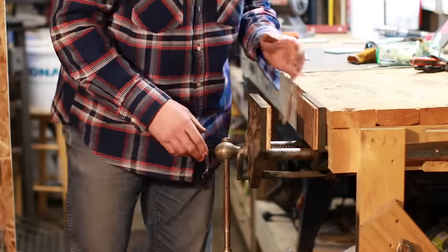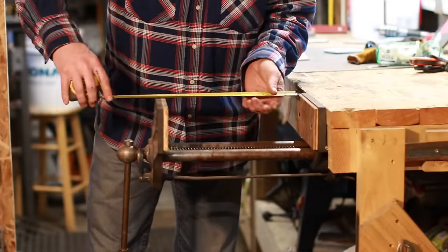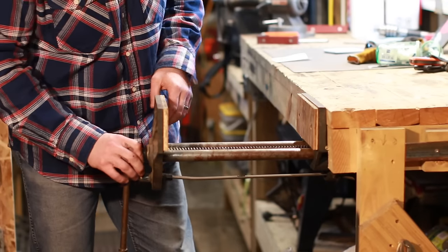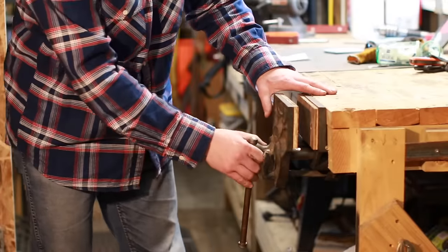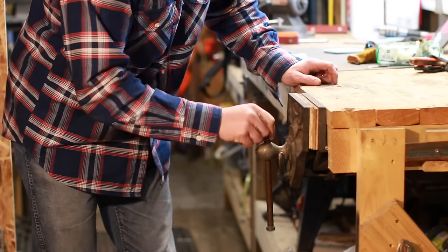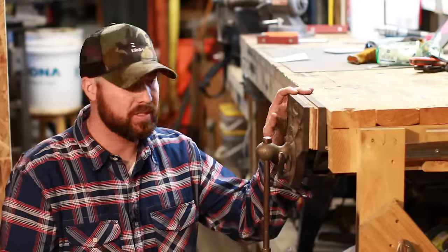One really nice thing about these vises is that they have a very large jaw capacity — this one is 12 inches, which is pretty handy. It's also got a quick release on the threads that disengages them so I can make adjustments quickly, and then I can use the threads to do my final adjustment or lock it up.